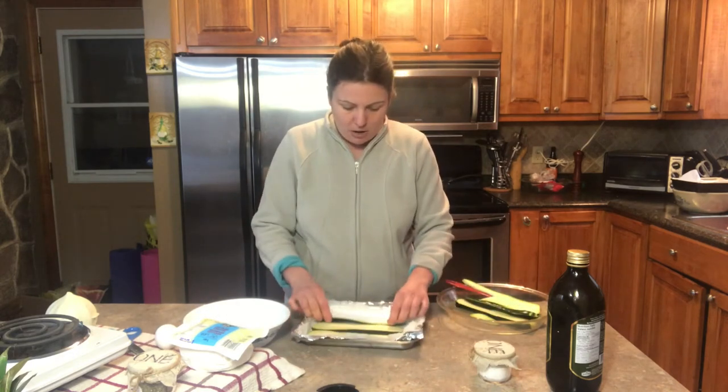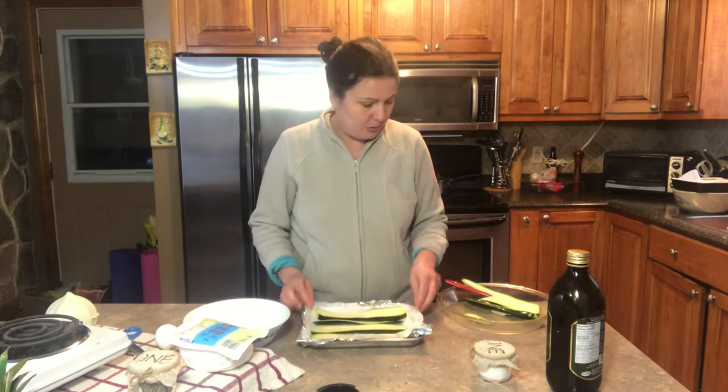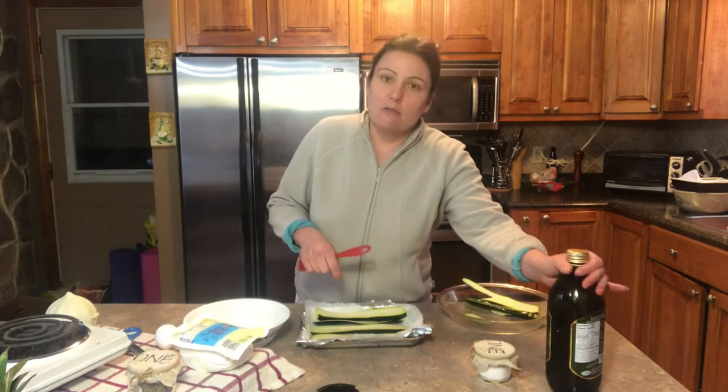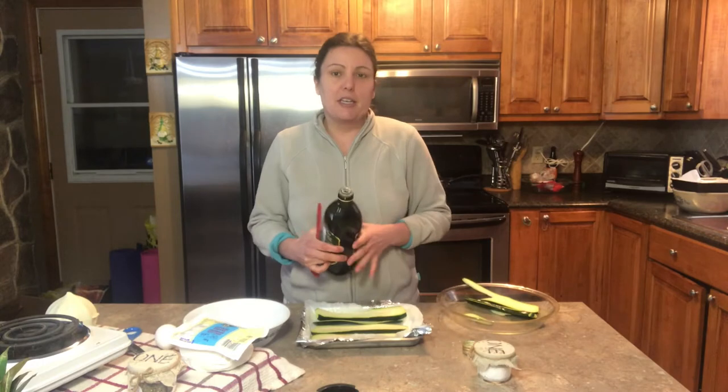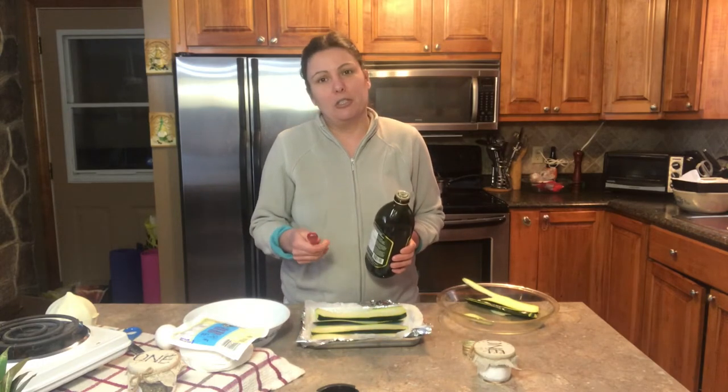I'm gonna place it on my tray and then I'm going to line each side with some olive oil and then a bit of salt, and then I'm gonna bake it in the oven so it can get nice and soft. Then I'll show you what I'm gonna do next.